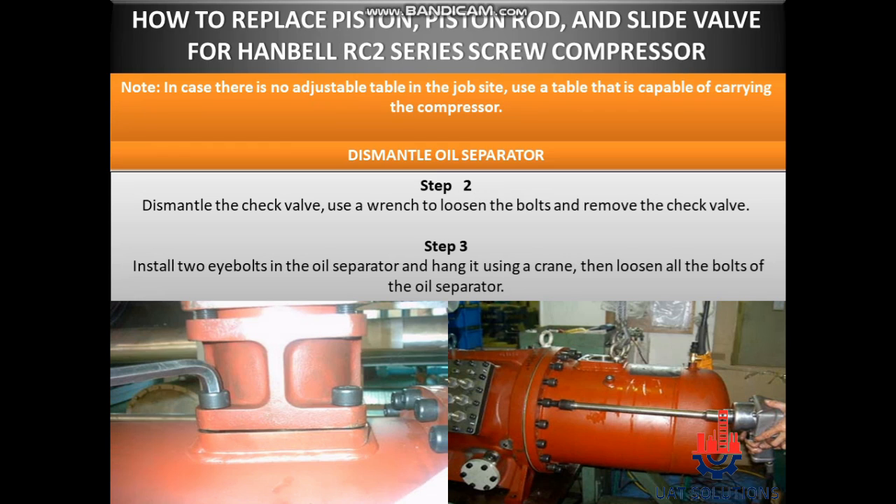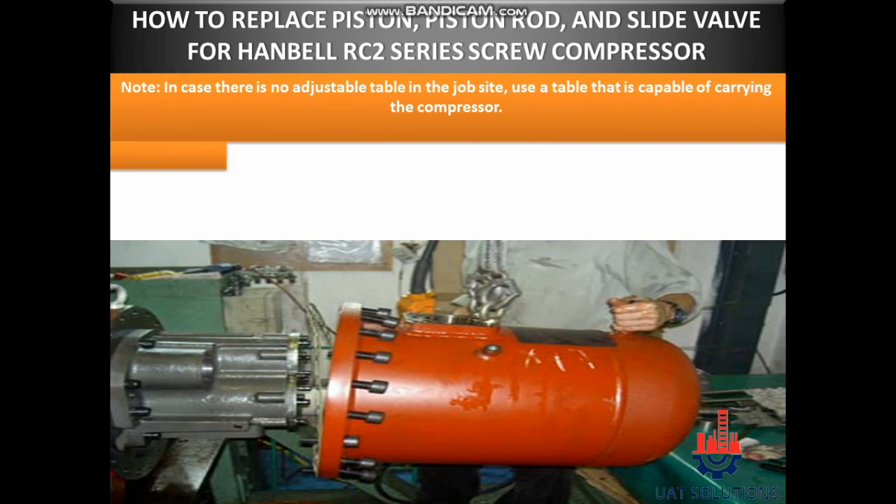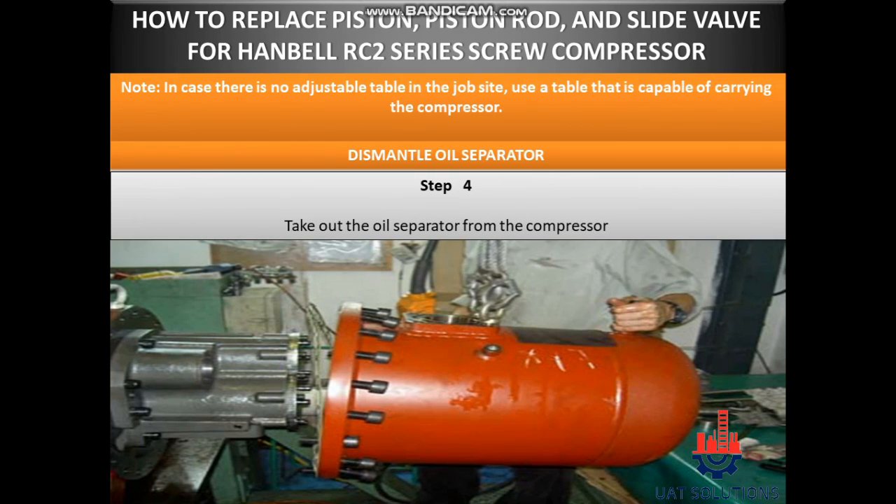Step 3: Install two eye bolts in the oil separator and hang it using a crane, then loosen all the bolts of the oil separator. Step 4: Take out the oil separator from the compressor.